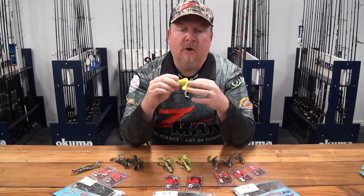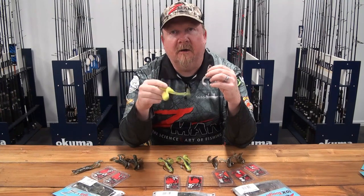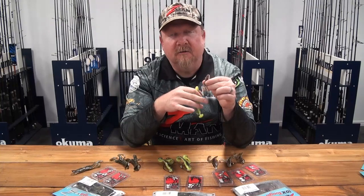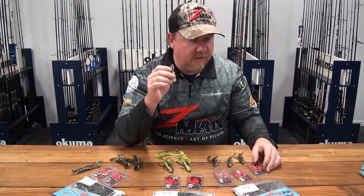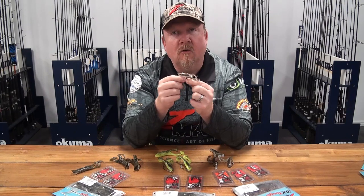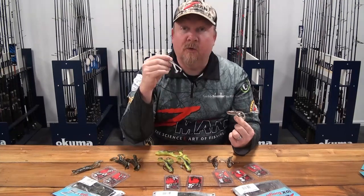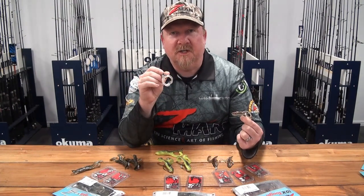Our 2.75 inch finesse frog was actually modeled off the four inch hard leg frog. For quite a while we were trying to get this one across the line with the Z-Man guys — the four inch hard legs frog was very popular with barramundi, Murray cod and those sorts of larger species, and we wanted this smaller bite-sized frog for the jacks and the barra. Robbie Wells, one of our pro anglers, was fanatical about pushing to get this little frog, and after lots of photocopying and shrinking the frog down in size we kept shrinking it because we really wanted to fit it on a 2/0 weedless hook — that 2/0 size we thought was strong enough to handle big fish and small enough for them to get it in their mouth. After a few years we managed to get that 4 inch frog down to that 2.75 inch bite-size snack.